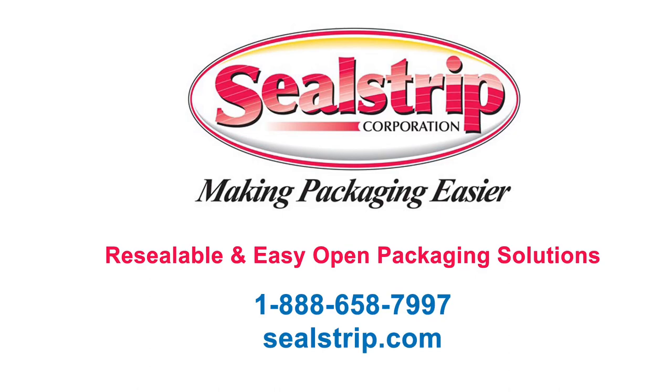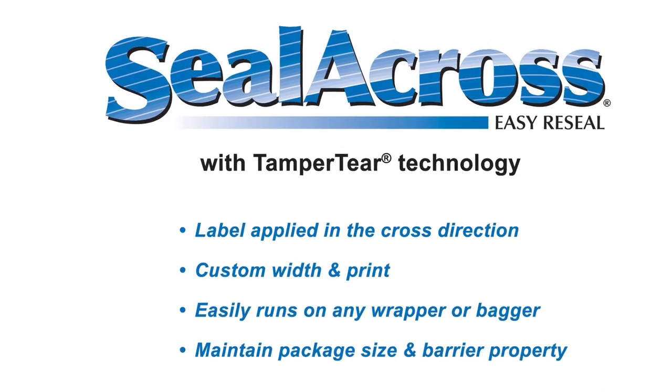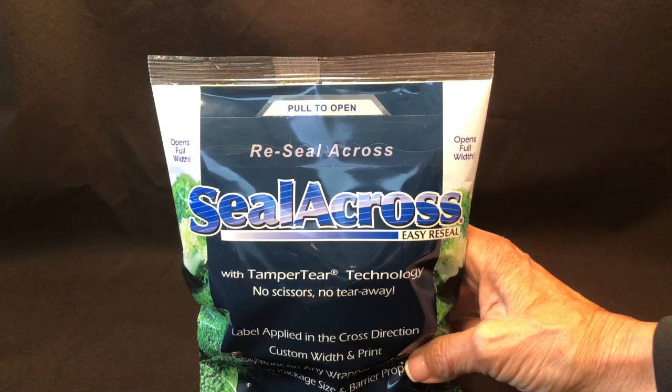Sealstrip's vision is to make packaging easier for consumers and packagers. Sealacross uniquely opens and reseals at the end seal.